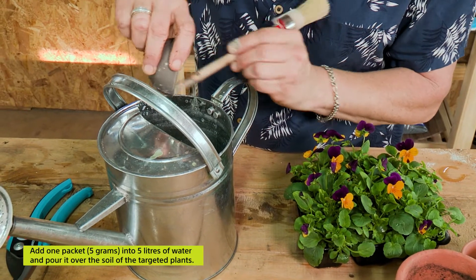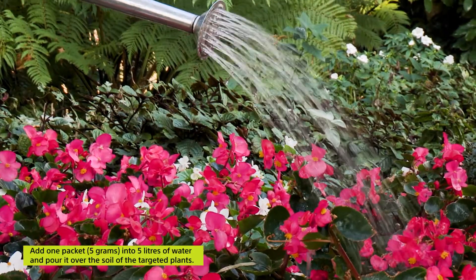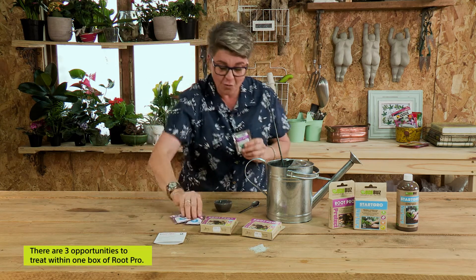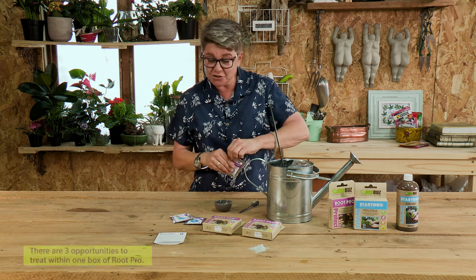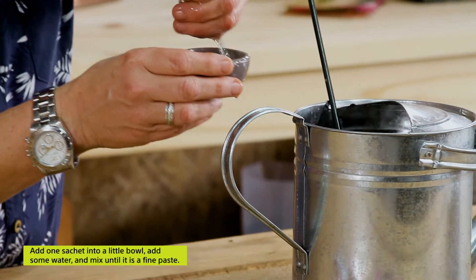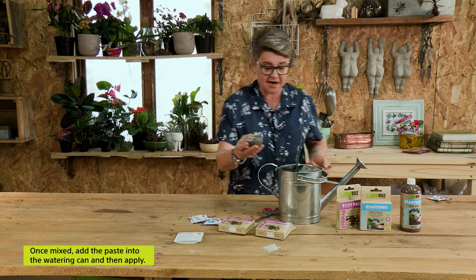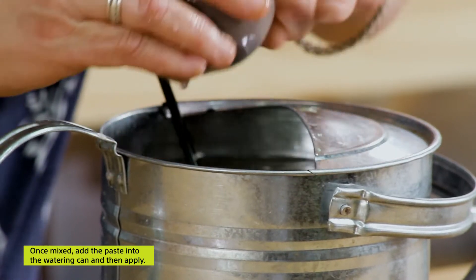The way that you apply Root Pro is simply by adding it into five liters of water and using that as a drench. Remember, this goes into the soil — it's not on top of the plant. You get three little sachets like this in one box, so you've got three opportunities to treat. What you do is add it into a little bowl, add a little bit of water to create a paste, mix it up, then take this and pop it into your watering can, give it a good wash, and that's it.